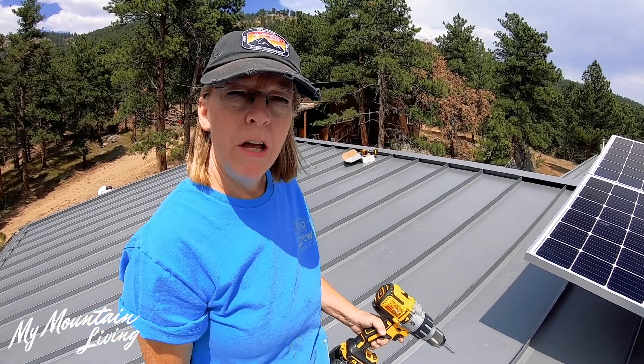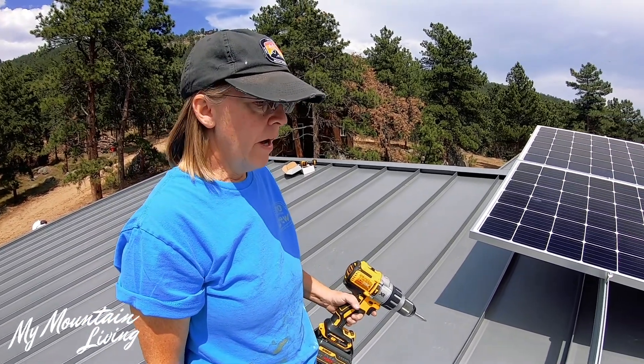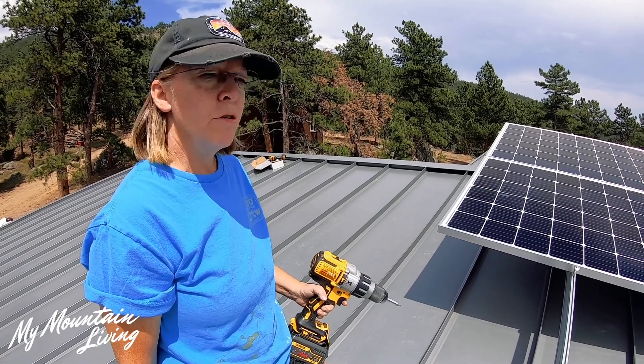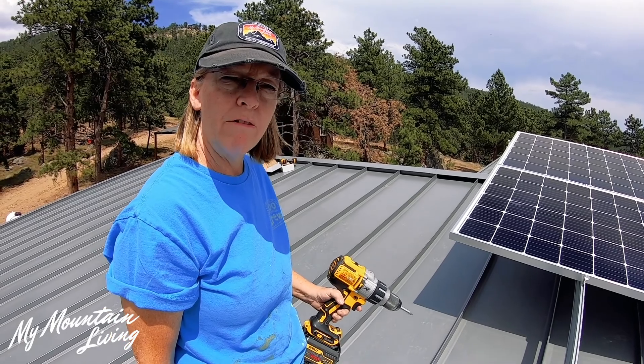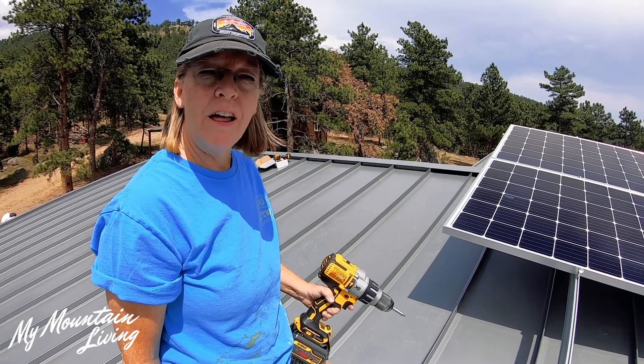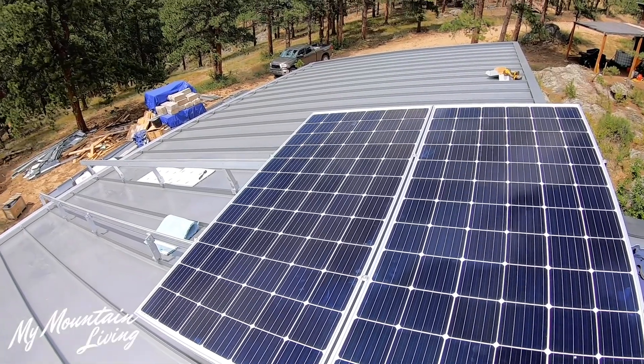Day one of installation — you always learn a lot. It's the day for the learning curve and you never get as much done as you want to. But today we've got our first set of rails up and two panels. I feel like we've accomplished something, and we've also figured out our process on how to do this. So the rest of it should go a lot smoother and a lot faster.